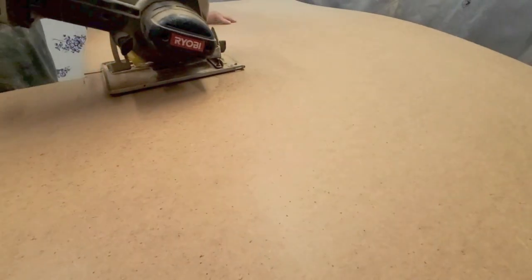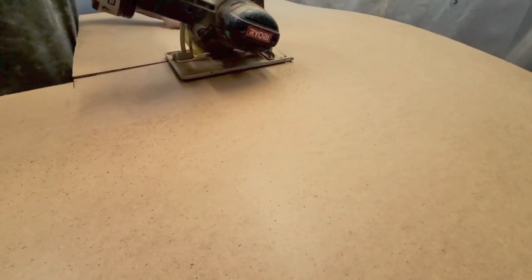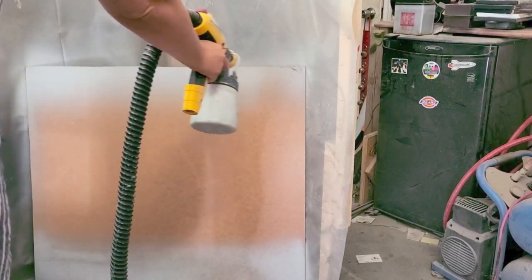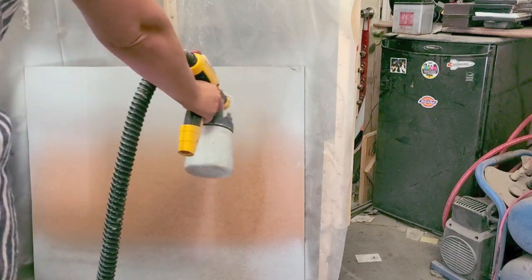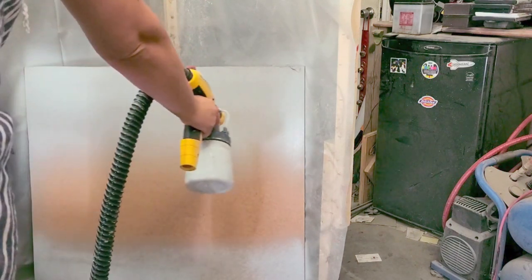Once that was on — I did about two coats — I then measured for the new back piece. I had some MDF sheets in my workshop so I used one of those, measured it out, cut it to size, and then primed the entire backing because I was also going to be painting it.